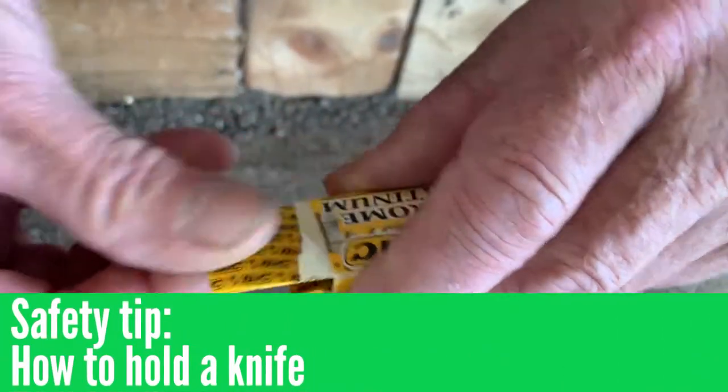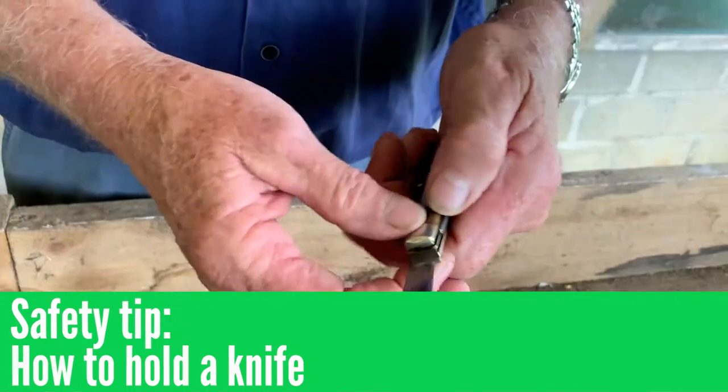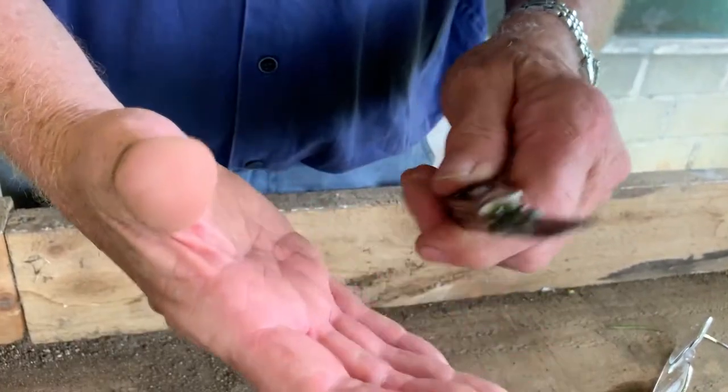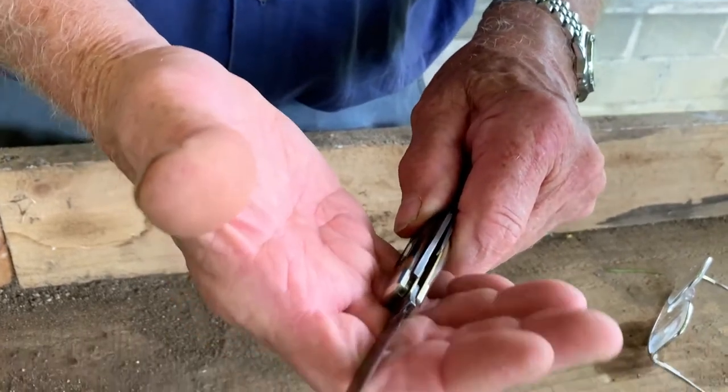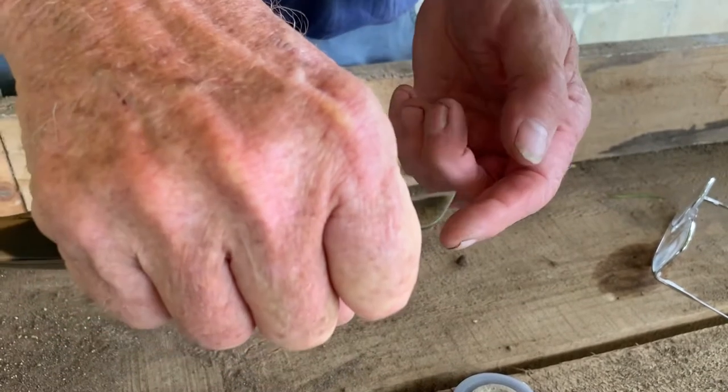If you want to do something like grafting you're using very sharp implements, and I want to make sure that no one cuts themselves. When you're grafting, if you're right-handed you hold the knife in your hand that way, close your hand up — it's like that — with only a small amount of blade exposed.